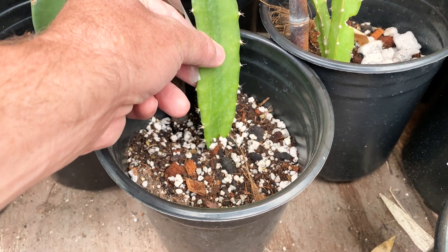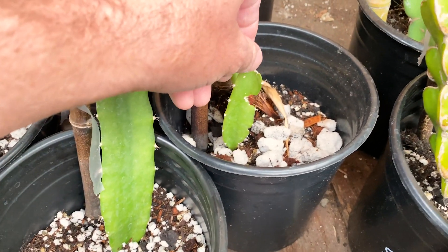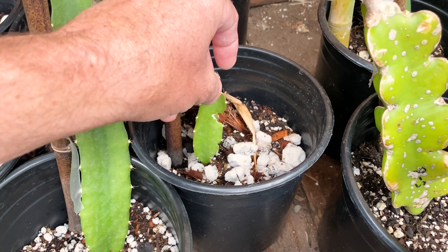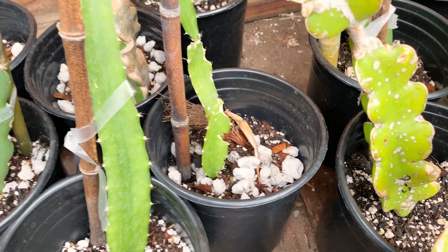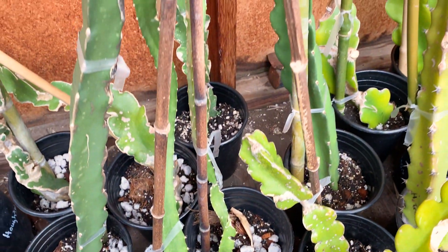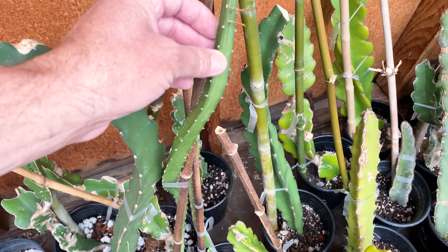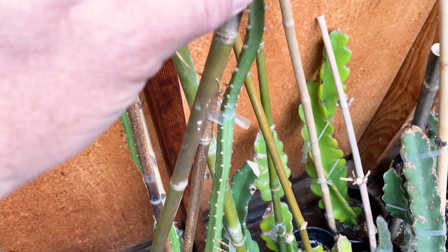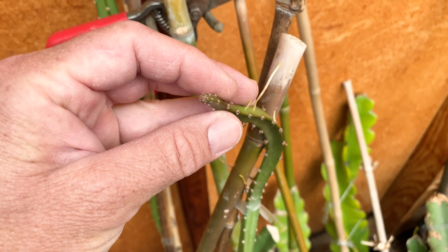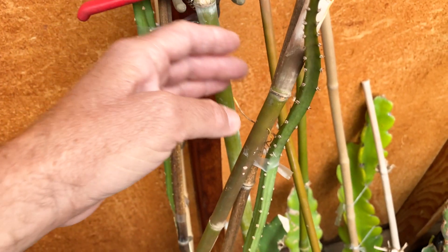Oh yeah, it's got roots! Let's check this one — I'm ready to transplant them. It has roots as well. So in 34 days you can see that these seedling grafts, about a year old, that I degrafted have some growth and they're doing fine, so they're definitely ready to get placed outside.